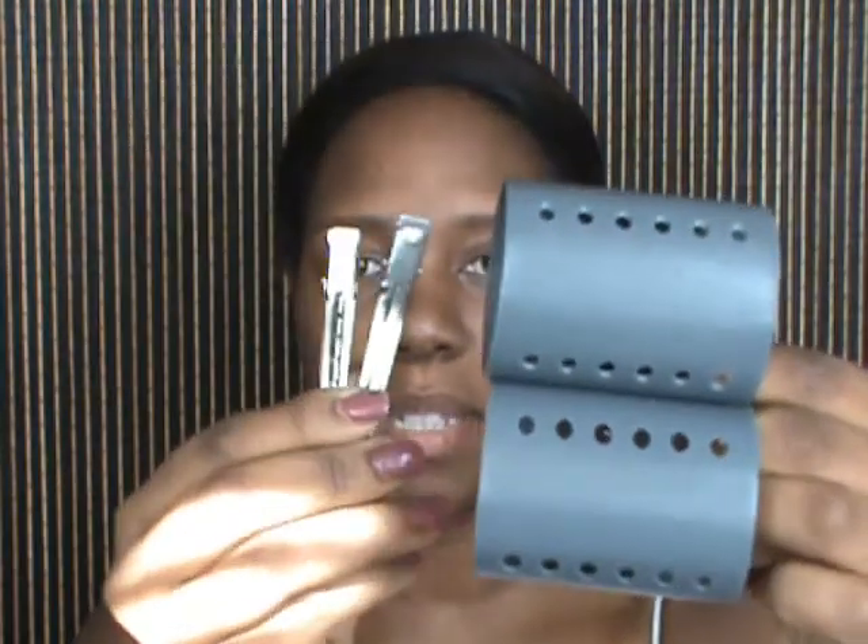Real quick, what you're going to need is a brush — just a regular hair brush to smooth down the sides and your edges — a regular comb, an ouchless Conair comb, and two rollers with the clips.